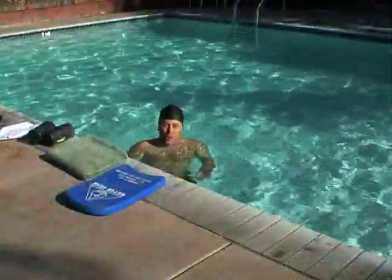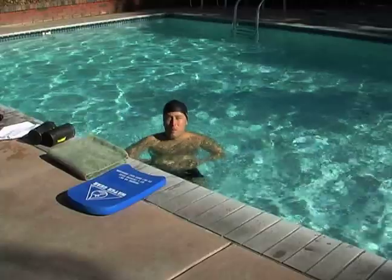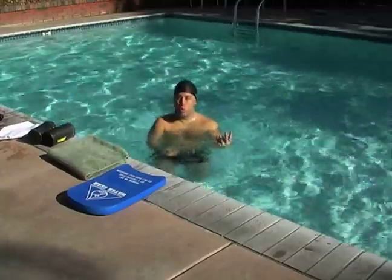Hello and welcome to Expert Village. I'm Philip Toriello from the Avla Bay Athletic Club, and we're covering breaststroke underwater drills. My personal favorite would be the one pull, two kick drill.